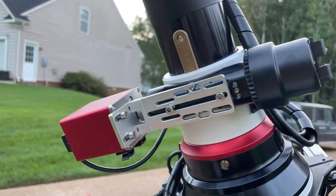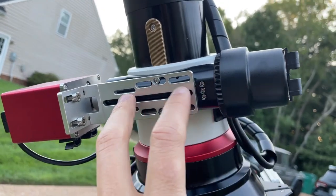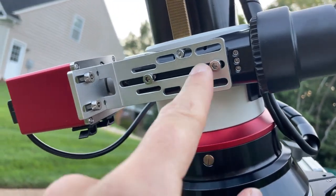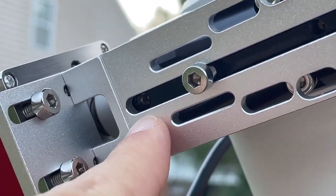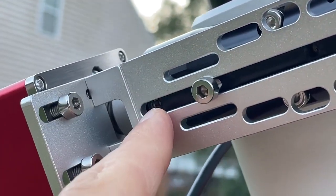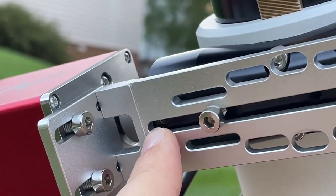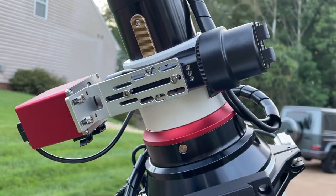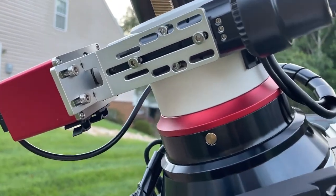Some people online had questions about connecting the electronic focuser to the focuser of the telescope, and this is how it looks on my setup. There are two screws that I use to connect the focuser mount to the telescope focuser. One thing to pay attention to is this hole — it actually has two allen screws inside it. The first one acts as a protective cover for the hole, and once you unscrew it, there's a second one that keeps the focusing mechanism in place on the other side. I hope this helps others who want to connect their electronic focusers to the SV550 telescope.